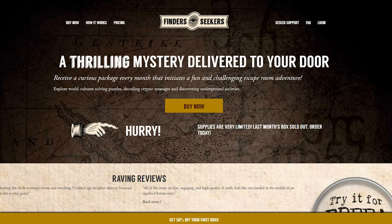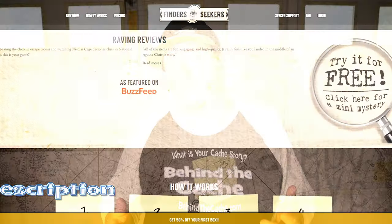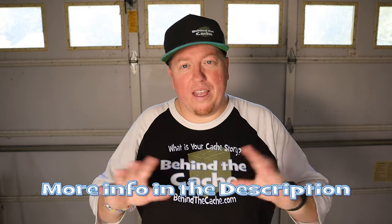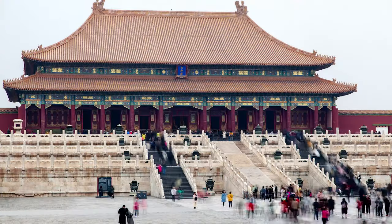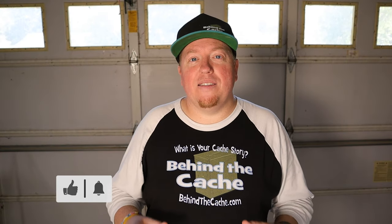One of the things that my family likes doing is actually doing escape rooms. We found a website online called finderseekers.com and they will send you out an escape room in a box every month. It's subscription-based. I have no affiliation with them or anything like that — they're not giving me anything. This is just a really cool thing that we do. Last month when we got it, it was all on China, the Forbidden City and some other stuff. And there was this really cool puzzle that I thought would be really neat to add into a geocache to figure out a combination.